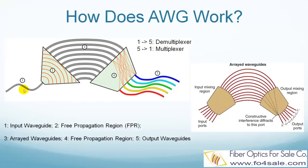An AWG is made of five parts, all made on a silica chip. The first part is the input waveguide, where light that includes many channels, such as 16 or 32 channels, gets in. The second part is the free propagation region, the bulk area where light gets freely dispersed and diffracted. The third part is the arrayed waveguides, where there is a fixed length difference delta L between neighboring waveguides — waveguide 1 is delta L longer than waveguide 2, waveguide 2 is delta L longer than waveguide 3, and so on.